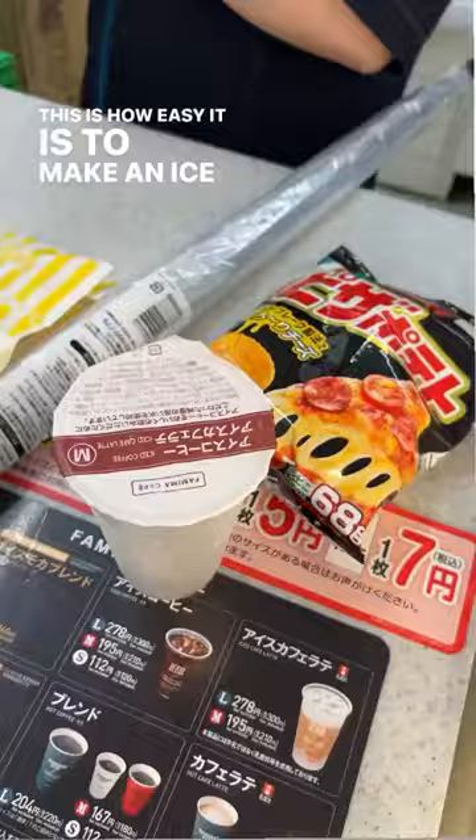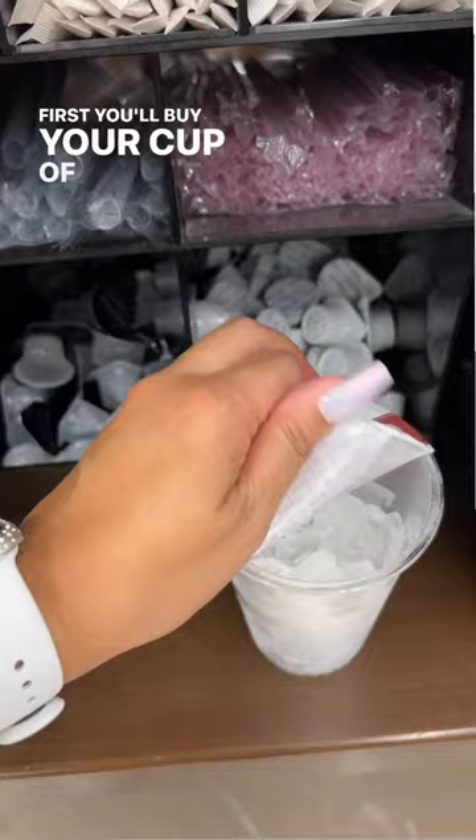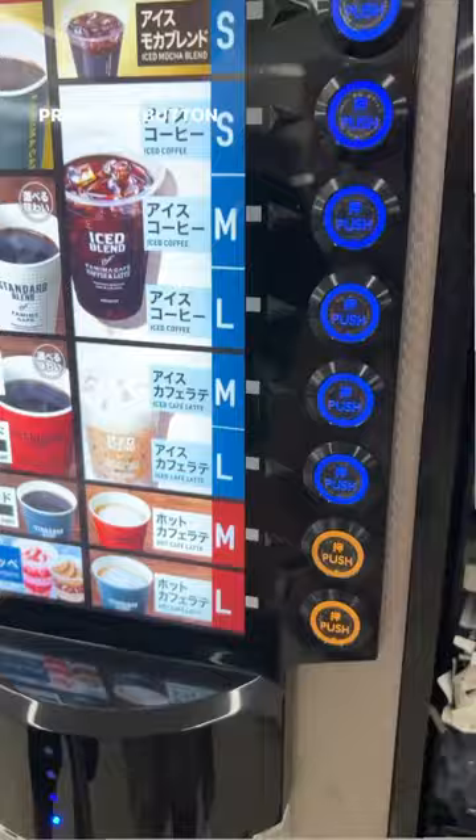This is how easy it is to make an iced latte at a convenience store in Japan. First, you'll have to buy your cup of ice and then put it inside of the coffee machine. Find the type of coffee you want, press the button, and then watch the magic happen.